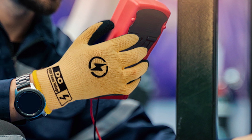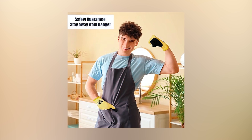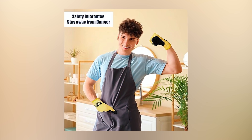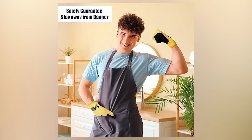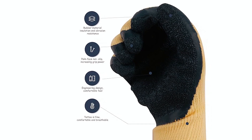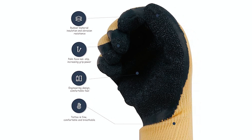Ideal for home and professional tasks, they handle instruments, appliances, and mechanical equipment. Specializing in electrical protection, Dongchoo emphasizes the importance of choosing voltage-resistant gloves to prevent electrocution accidents. These gloves combine softness, breathability, and full coverage to provide a safe and comfortable work experience.